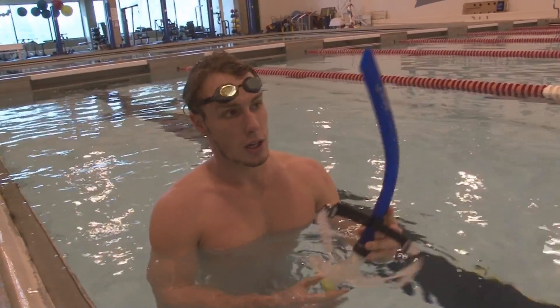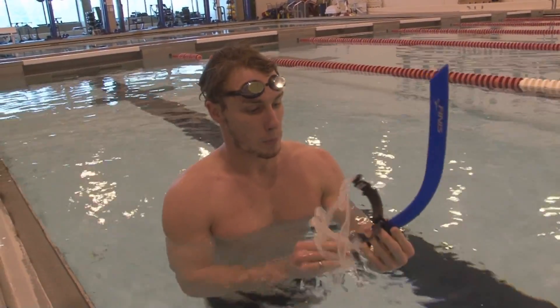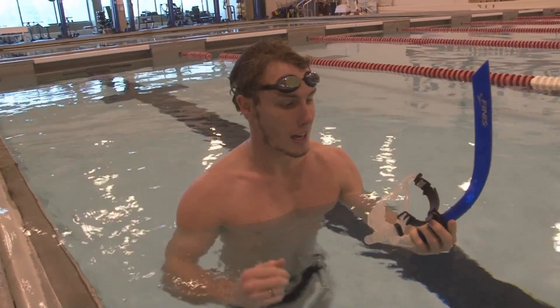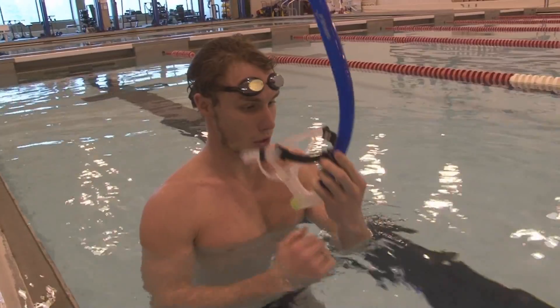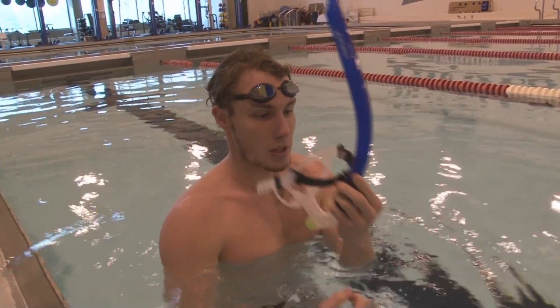When balance is concerned, another good training aid is the snorkel. I have the Finis snorkel here. It's a little bit different to the snorkel you'd use if you were just out swimming looking at fish — this one goes straight over the top of your head and straight back, so it's nice and streamlined as you swim.